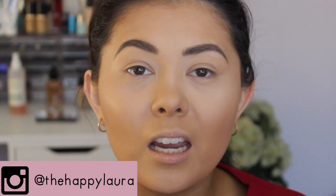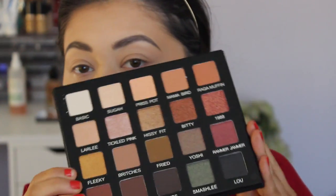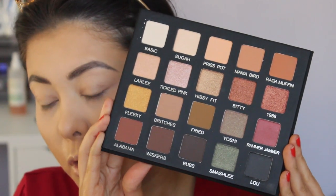For eyes today I'm going to be using the Violet Voss and Laura Lee eyeshadow palette. I haven't used this before so it'll be a new experience for me. My friend Rebecca was kind enough to order this for me when she was doing an order for her Laura Lee palette, so thank you so much Rebecca. This is what the palette looks like — it is so gorgeous. So yeah, let's just get into it and see what we create.